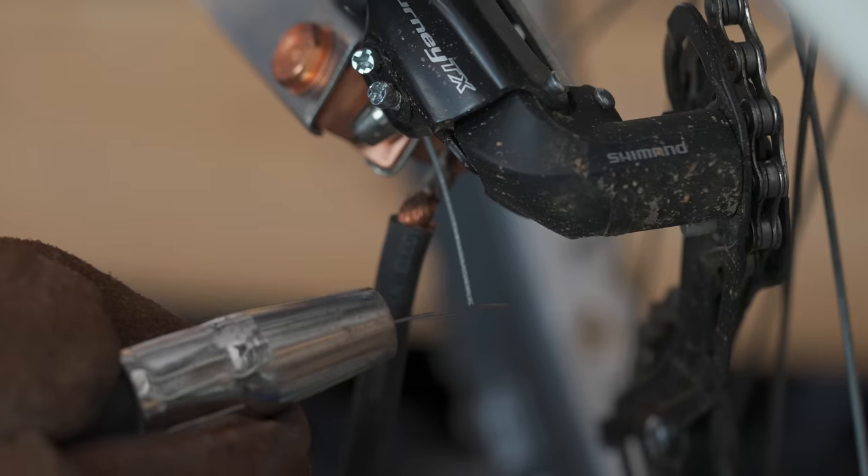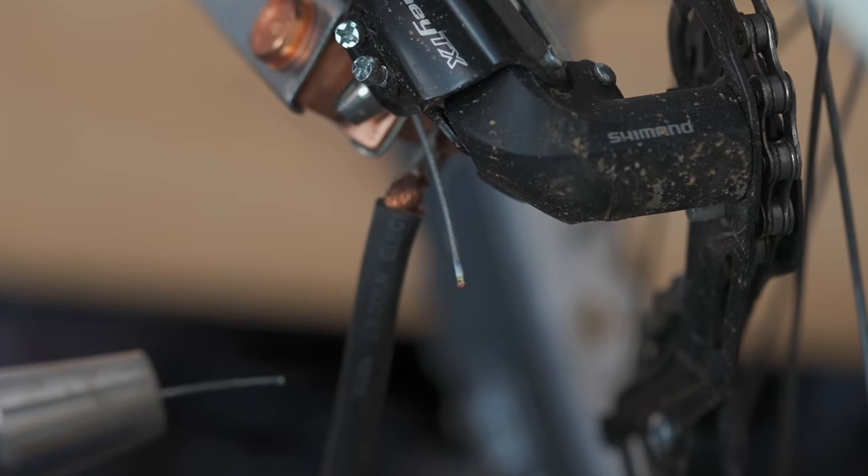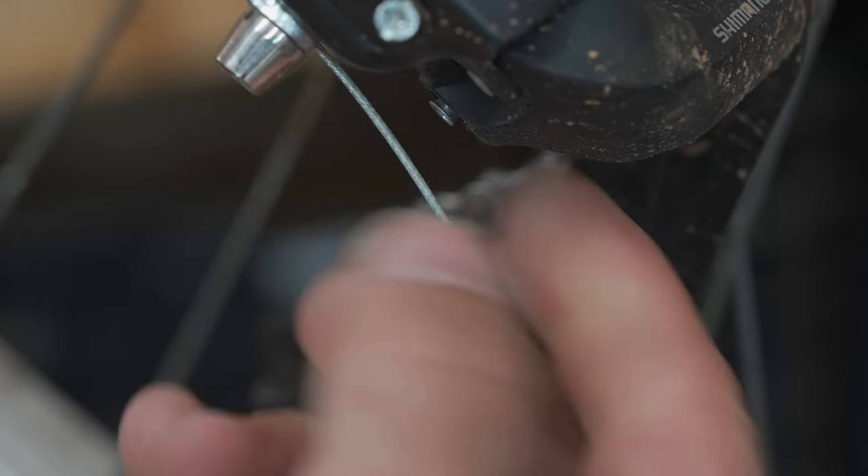It works amazingly — like perfectly. This is not going to be something I do on a regular basis, but if you have a welder sitting next to your bike stand, hats off to overkill.